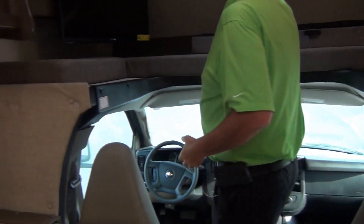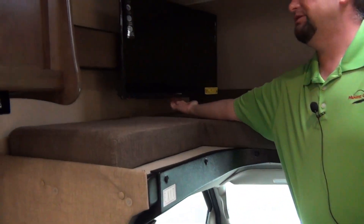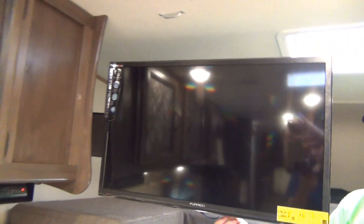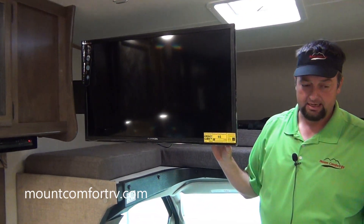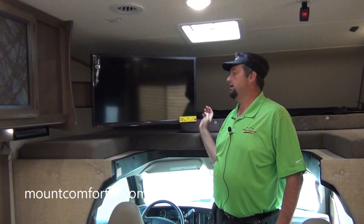Up here in this bunk area we've got a TV. It's up here but it's also on a swing arm that will come out. You can watch it from the dinette or you can watch it from the couch — so that's kind of nice.